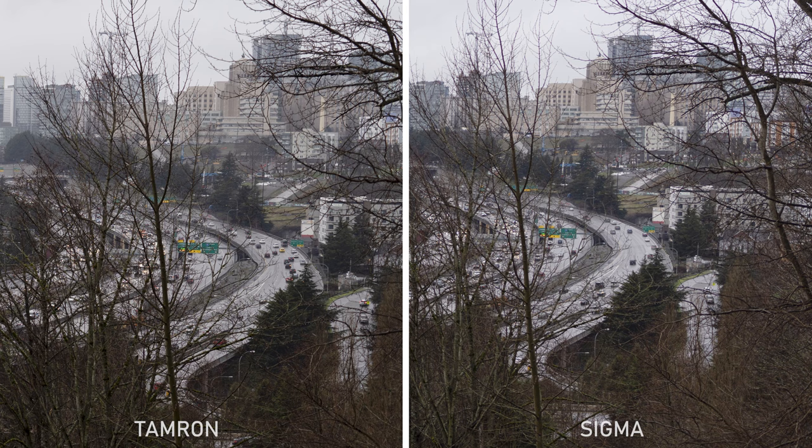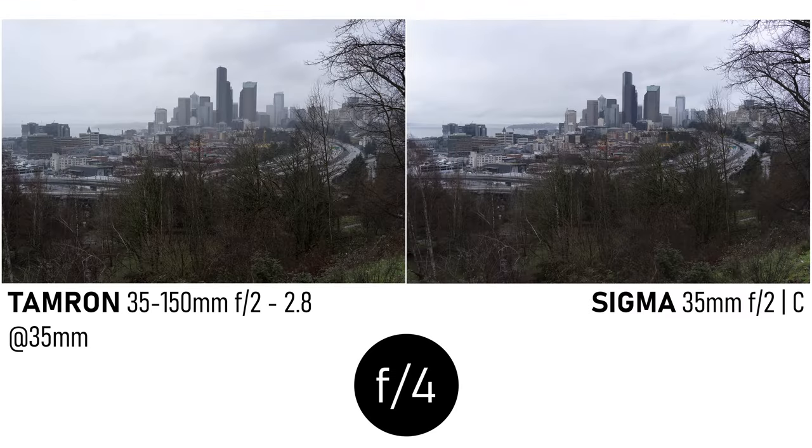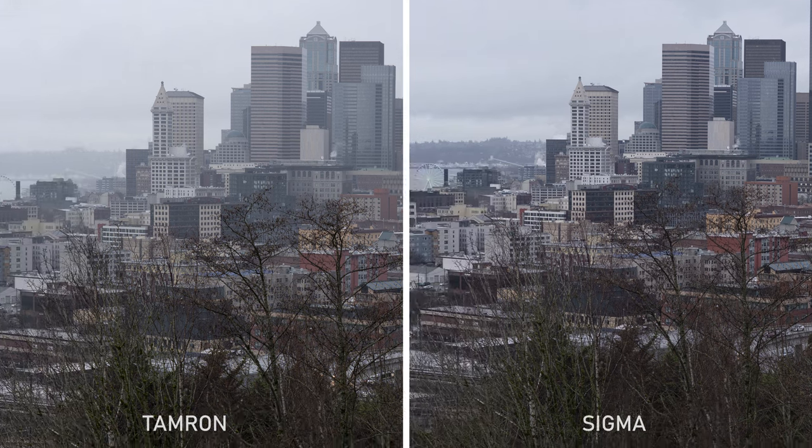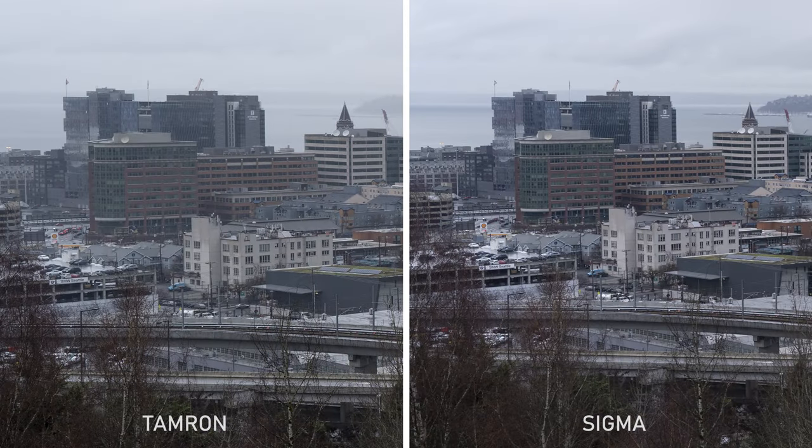I'm not going to compare these lenses at every aperture today, but let's take a quick look at f4, where both have been stopped down two stops. It was raining on the Tamron side so everything looks a little more flat, but the detail is very strong — at least as good as the Sigma in the center of the frame. Looking around the frame again, the same thing is still true, and that seemed to hold regardless of the aperture.